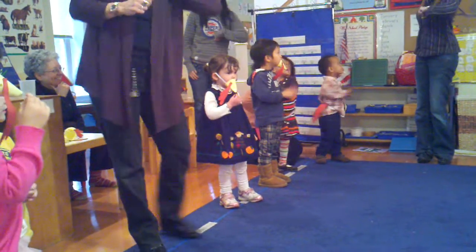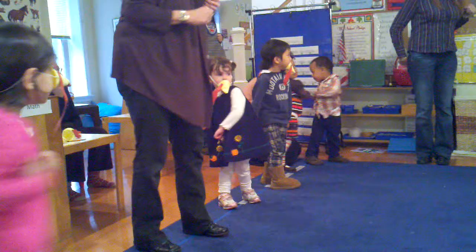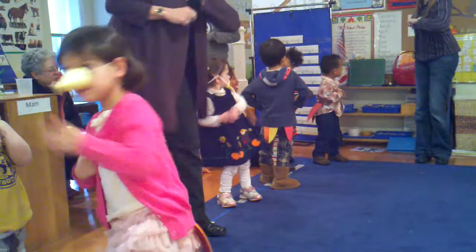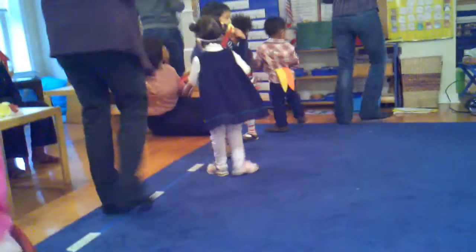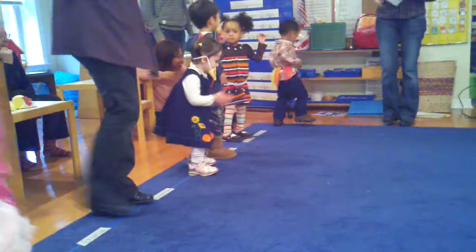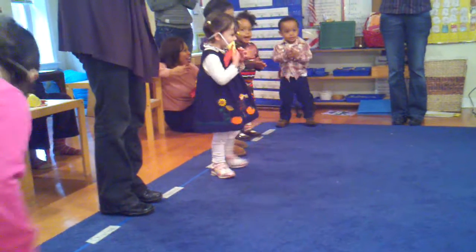You put your left wing in, and you take your left wing out. You put your left wing in, and you shake it all about. You do the turkey pokey, and you turn yourself around. That's what it's all about.